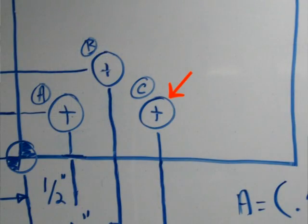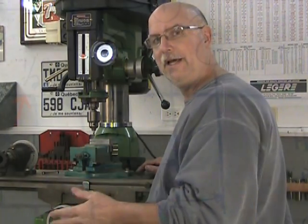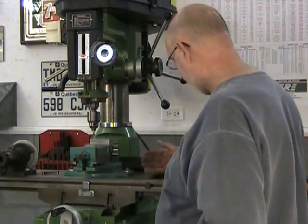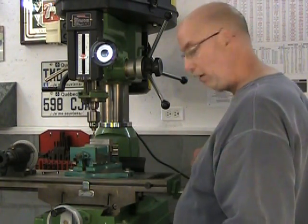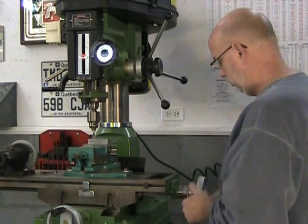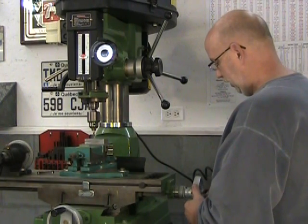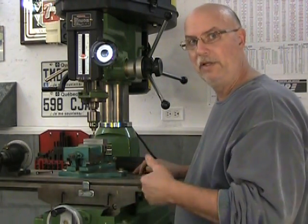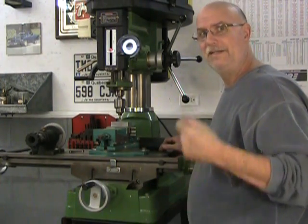Let's move on to hole C. Hole C is at the same Y position — half inch — and at one and a half inches in X. So from where I am, I need to move a full inch in X: ten full turns. One, two, three, four, five, six, seven, eight, nine, and ten. We're in position for the next hole. Second hole completed.